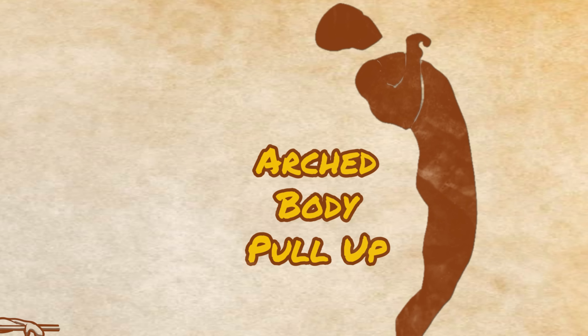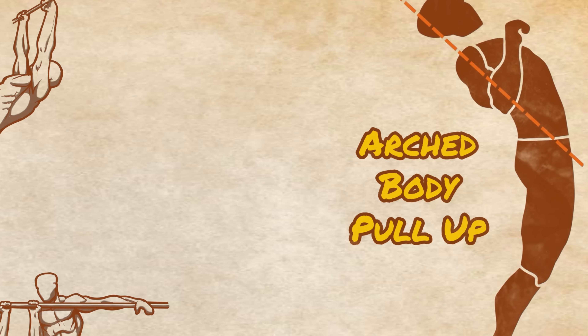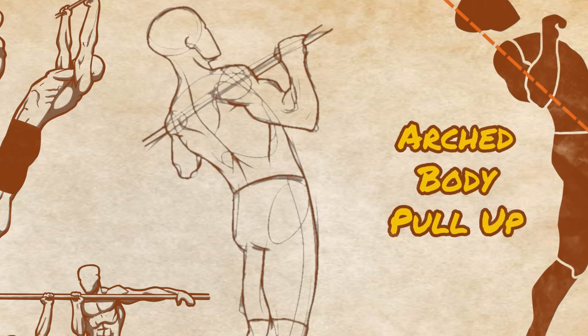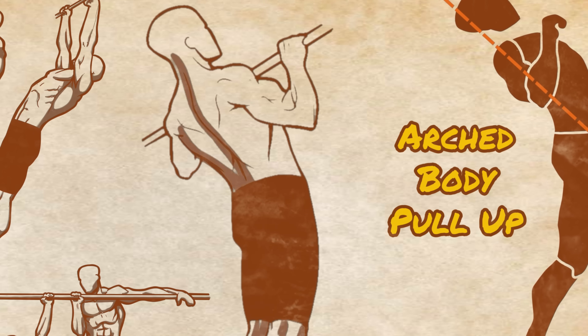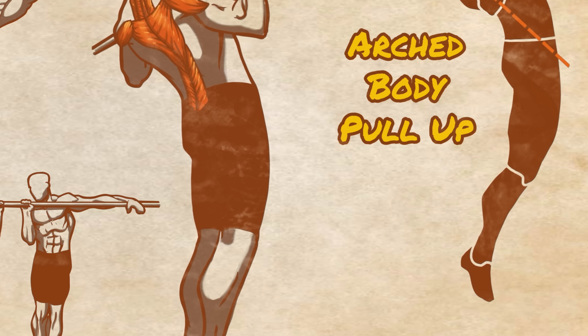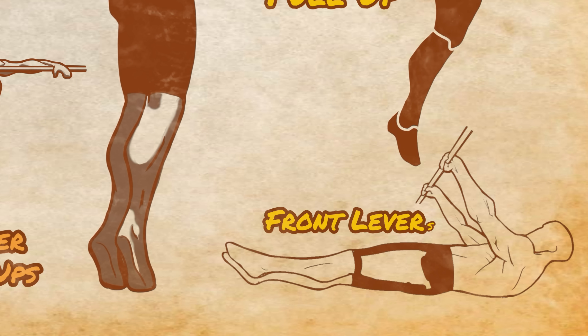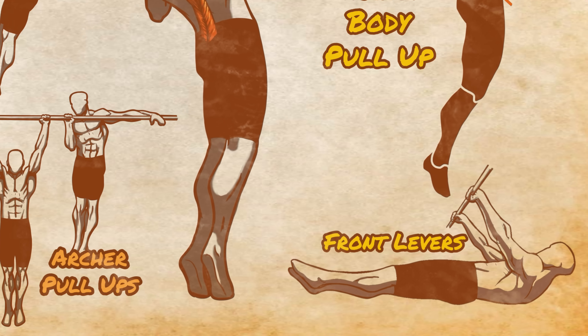The other standard pull-up is the arched body pull-up. In this variation, the spine is arched and the chin is held out away from the bar further. This pull-up is very similar to the Gironda pull-up, though not to the same extreme. The arch in the body begins to tilt the torso closer to horizontal and begins to activate the lower traps, rear delts, and erector spinae. This is in general a much more biomechanically healthy variation for most people, and though it won't help you do muscle-ups, it will help you in other advanced calisthenic movements such as front levers.